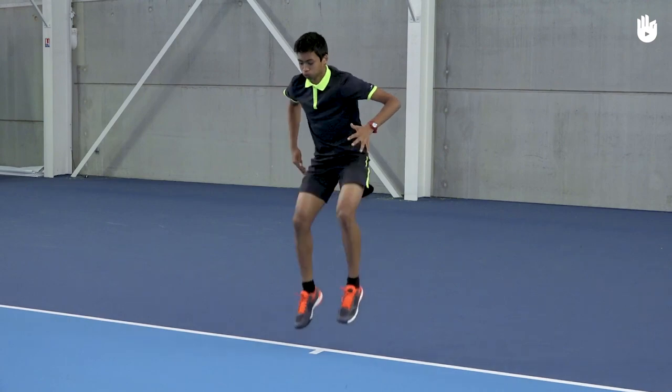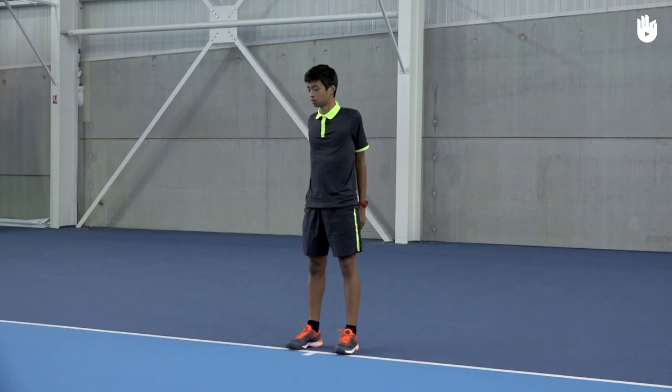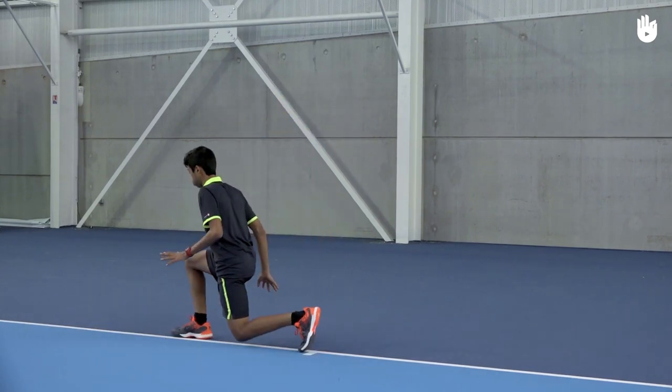Do a few knee-to-chest tuck jumps. Follow up with a few lunges on either side.